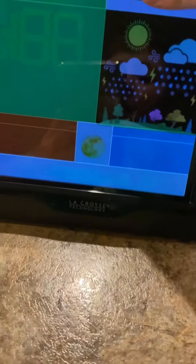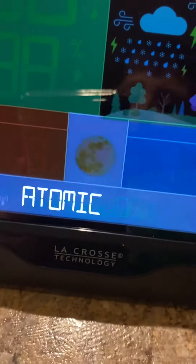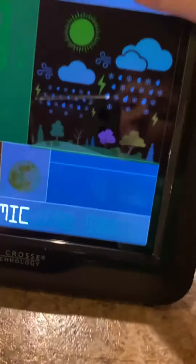We can select English, French, or Spanish — we'll press set again. There's an on/off option — I'll leave it on. Atomic time: on or off — we'll leave it on. Daylight saving: on or off — I'll leave that on as well.